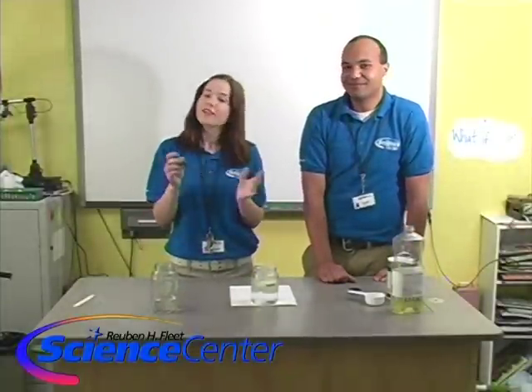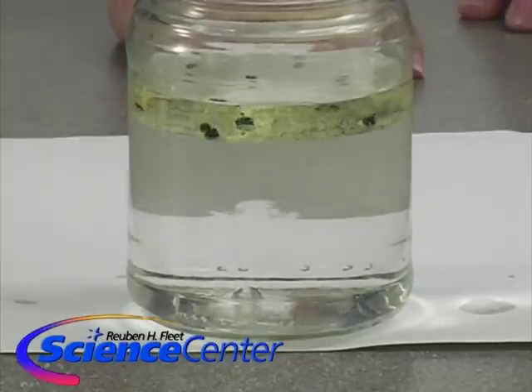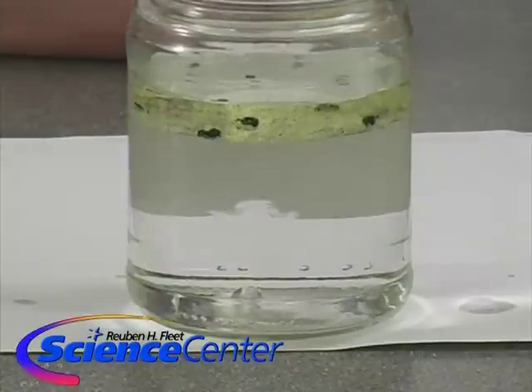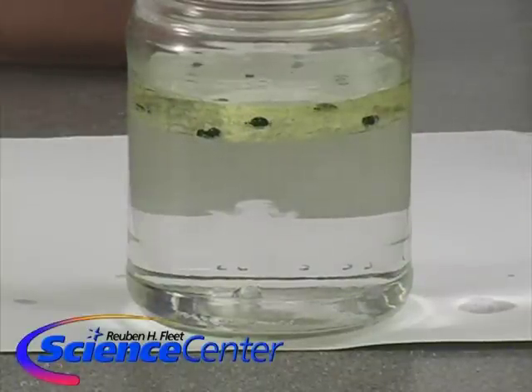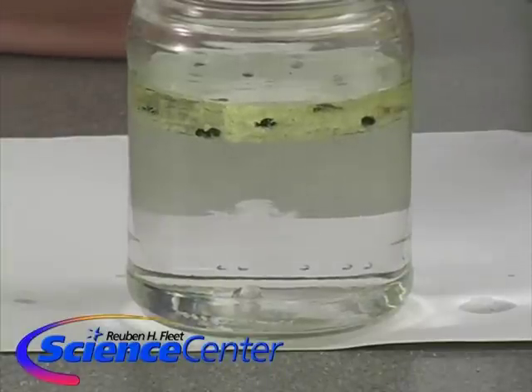So we're going to take our food coloring — any color you want — we're going to use blue and just go ahead and add a couple of drops right in there and see what happens. It's kind of coming together in these little droplets, like little balls of food coloring hanging out there in the oil layer. It's kind of sticking right to the oil, not going into the water quite yet.